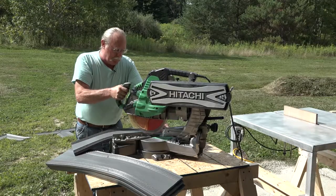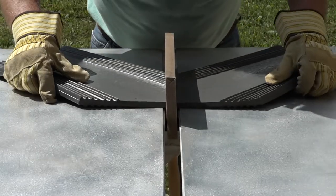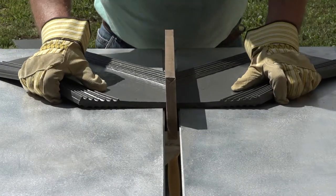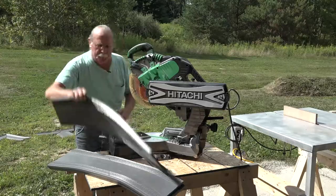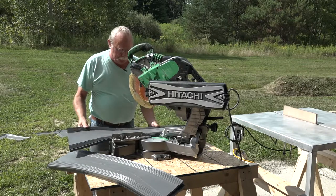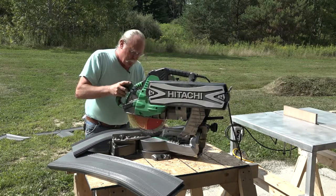It's important to note that this procedure requires the use of a power saw and splicing iron. DuraJoint highly recommends heat-resistant work gloves and eye protection to avoid injury. Begin the splicing process by warming the splicing iron while the water stop lengths are being cut.